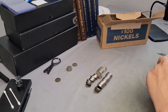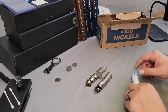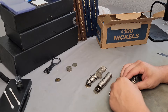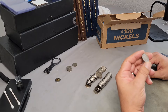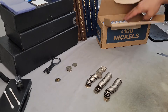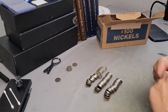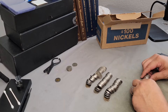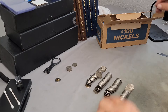Roll number three — we got a Canadian. I don't know much about Canadian coins so I don't know which ones to look for. No silver in roll three. Roll four — I'm not seeing any darker coins here, that's just an 80s coin. No silver in roll four either.